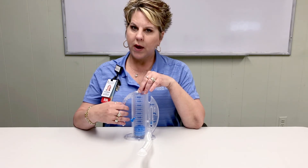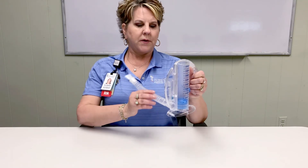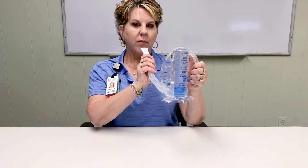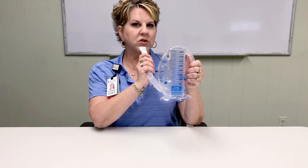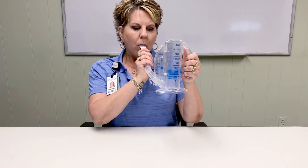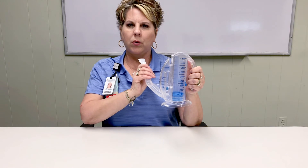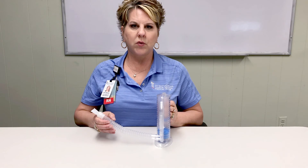And now I am going to show you how to use the incentive spirometer. Sit up straight. Hold the incentive spirometer in an upright position. Big breath in. Exhale. Form a seal with your lips around the mouthpiece and slowly inhale, much like sucking on a straw. Holding your breath those 3-5 seconds at the end and slowly exhaling.